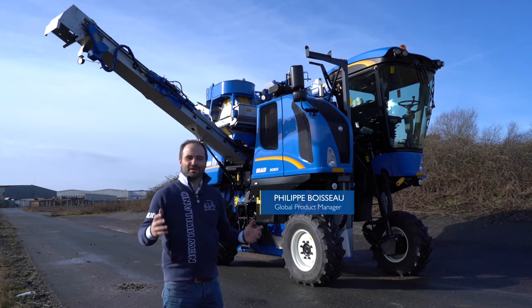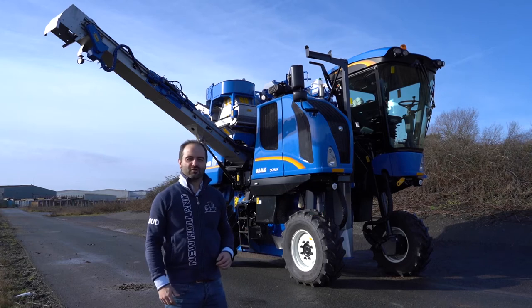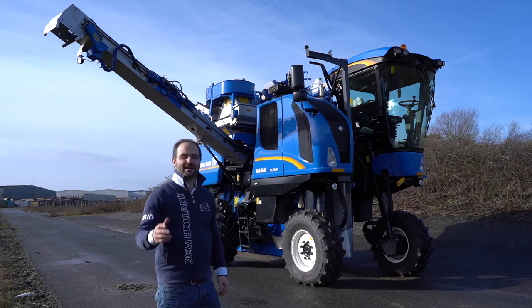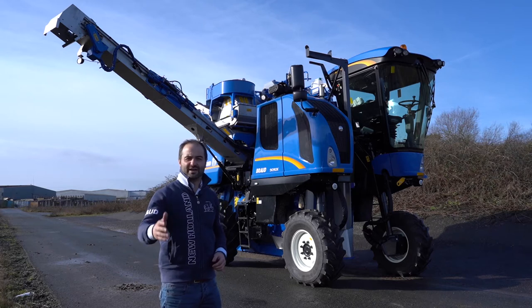Hi everyone, today we're going to speak about the Browknight United X side conveyor machines. A new feature made available from software version 2.8 or higher is the auto boom position. I really like this feature because it helps you save time and be even more efficient during your picking. So let's find out.